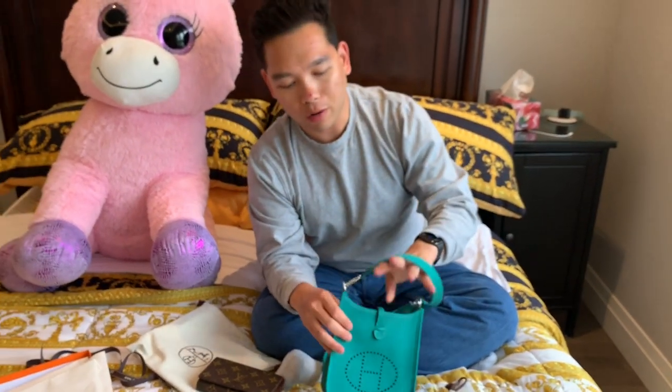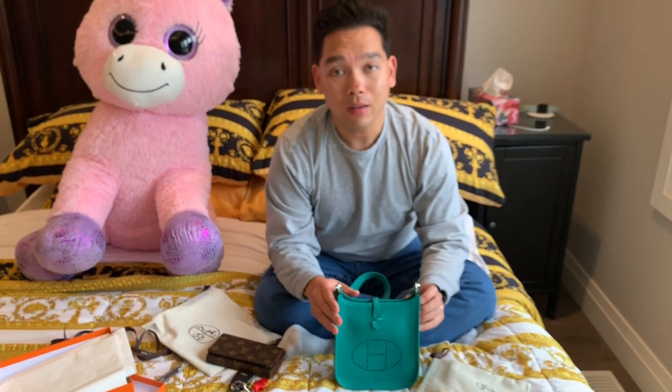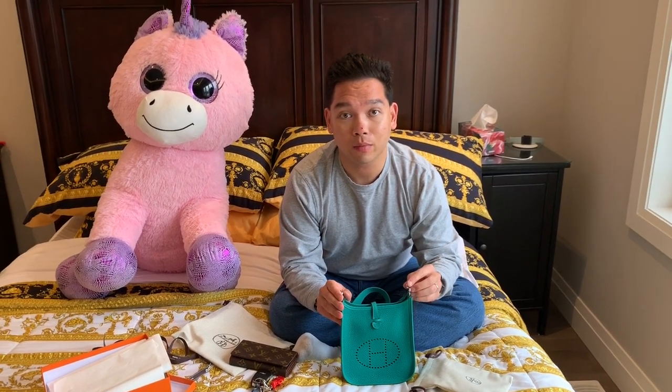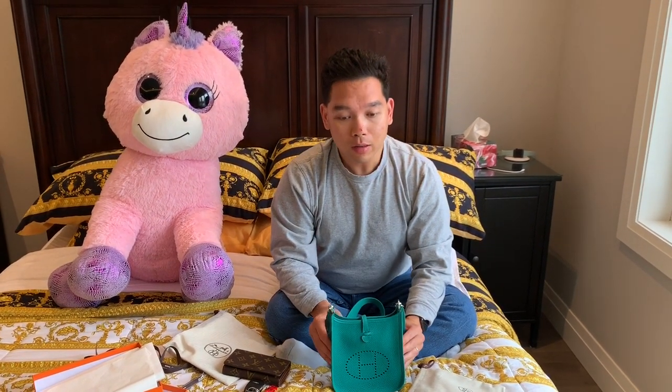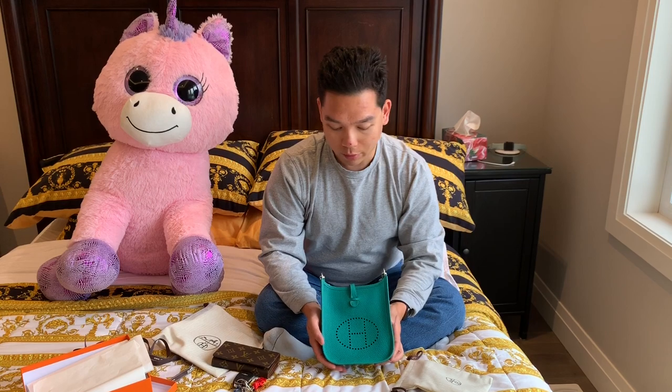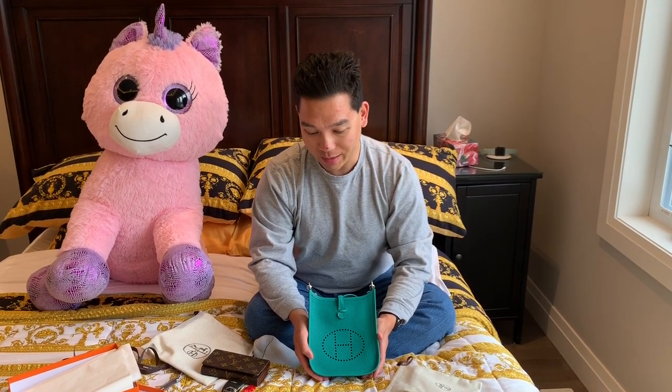We actually had a lot of trouble trying to find one of any color really. We've been to the Toronto store a number of times and they have always been out of stock. We were lucky enough to be traveling through San Francisco and stopped at the Hermes store at the airport, and lo and behold, they happened to have this beautiful Evelyn bag, so we went ahead and got it.